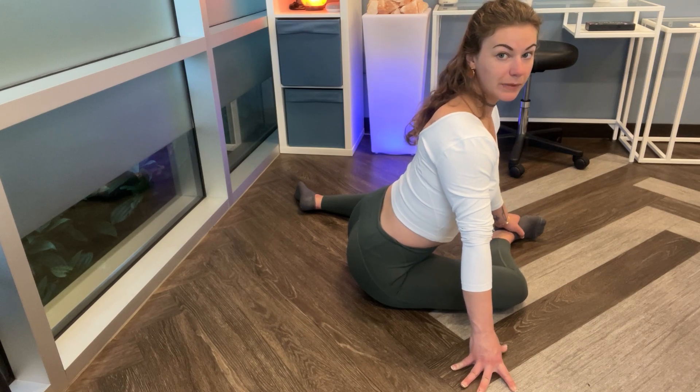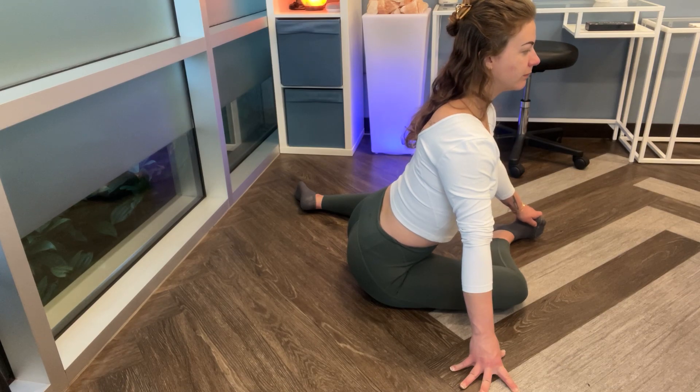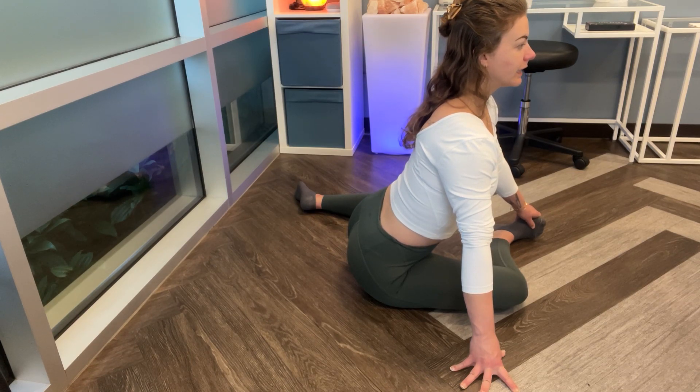We're going to hang out here for two minutes, stretched out in this position, doing some nice deep breaths. A nice deep breath in and a long exhale out.